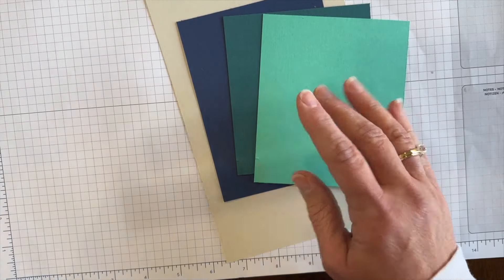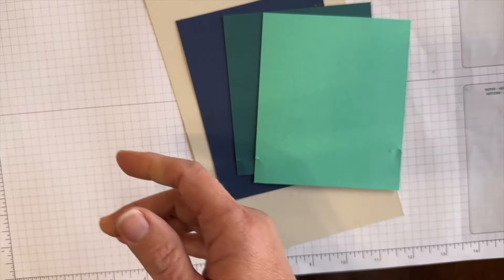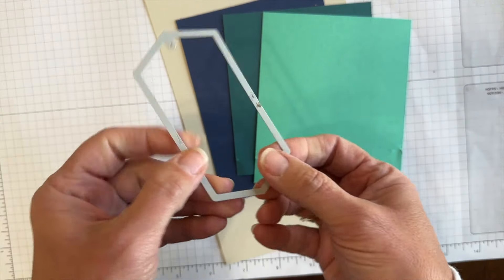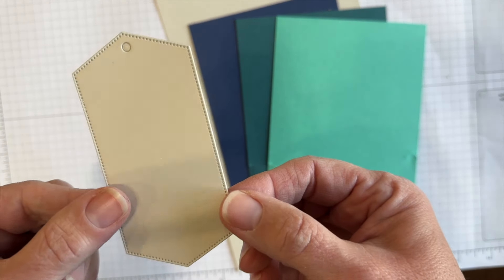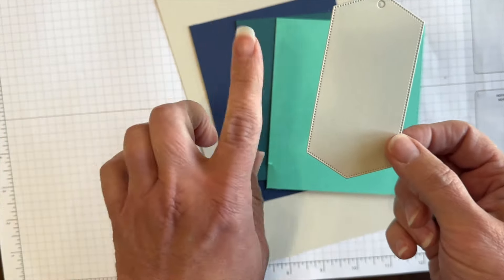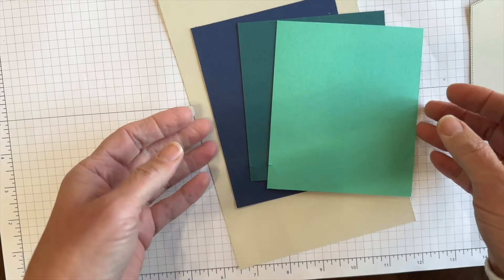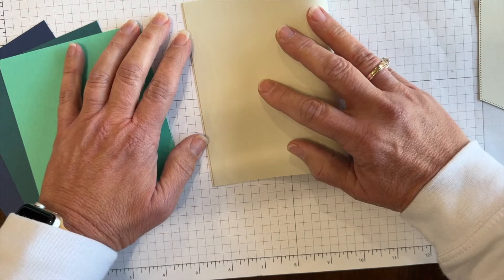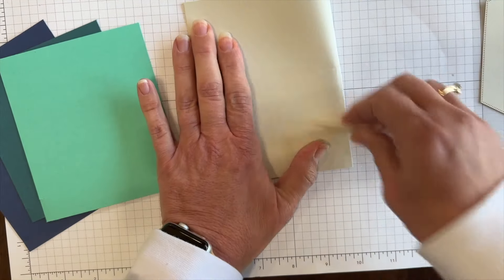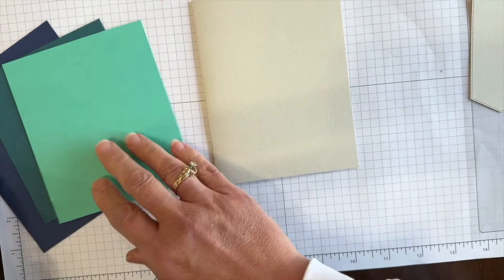I am using some words from Greetings of the Season and the coordinating dies — this stitched die right here. It's Basic Beige, and we're going to use that for the little tag that was up at the top right on that template. I've got all my pieces here, and I think I'm ready to get started. My card base is 8½ by 5½, and I'll fold that in half to get my card base. Then I'm going to start doing some layering, starting with my Night of Navy.